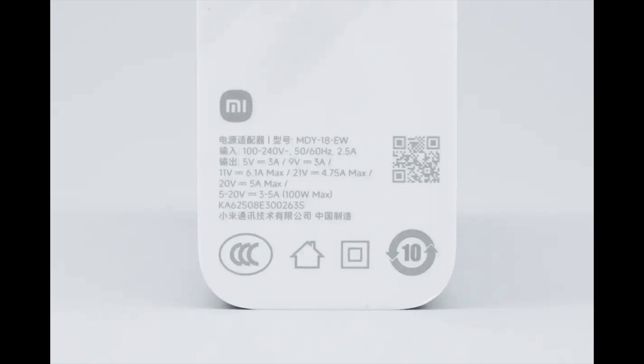Model: MDY-1A-EW. Input: 100 to 240 volts AC, 50 or 60 hertz, 2.5 amps. Output: 5V 3A, 9V 3A, 11V 6.1A max, 21V 4.75A max, 20V 5A max, 5 to 20V 3 to 5A — 100 watts max.